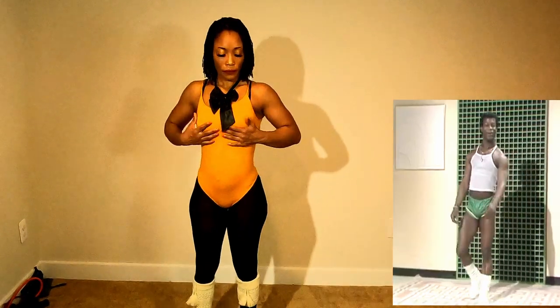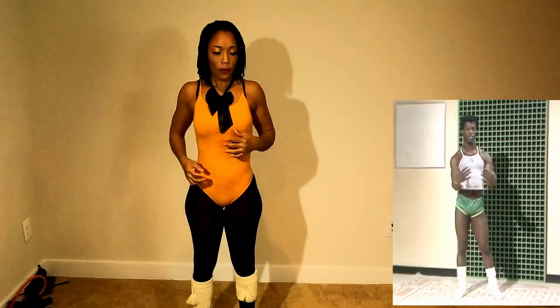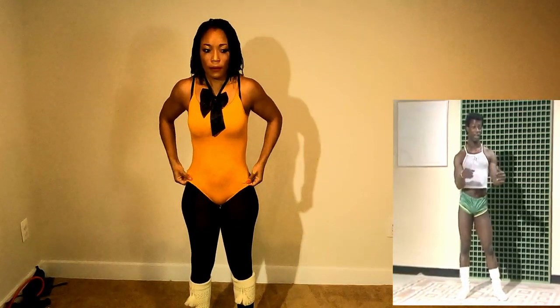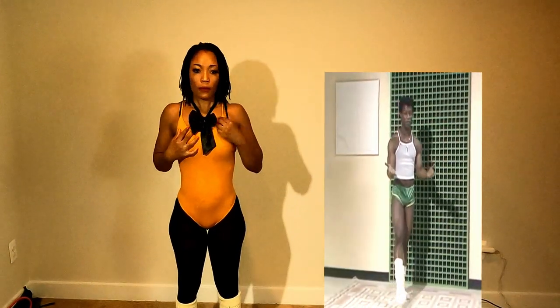Morning. Well, today we're going to work on two or three different exercises, okay? And use them as a routine form. But at the same time, you've got to really work them out — not just floppy, but really try and do it properly, okay?